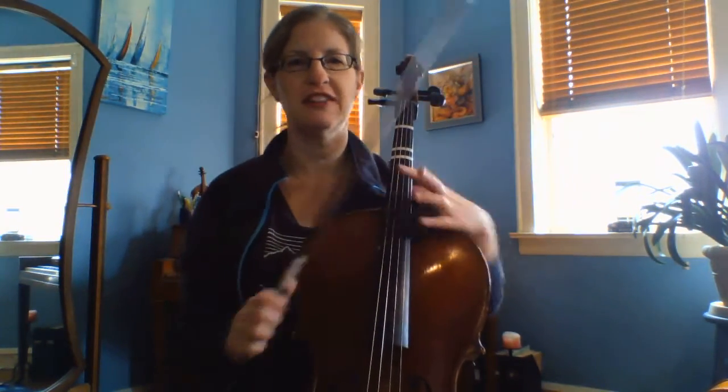Hi cello players! We've been learning some fun new music and so I wanted to play for you the Harry Potter theme — the main melody of Harry Potter.